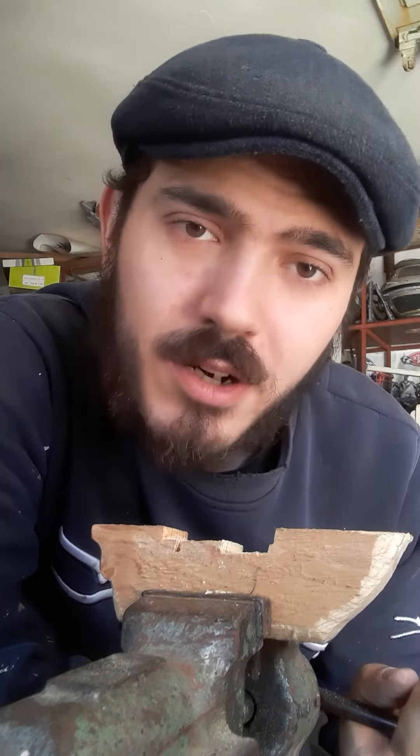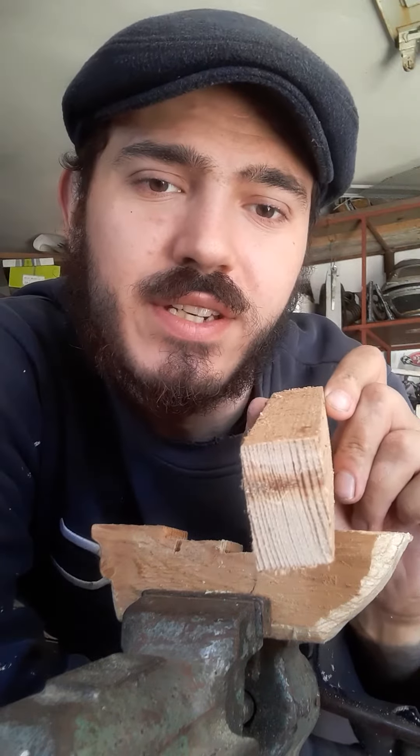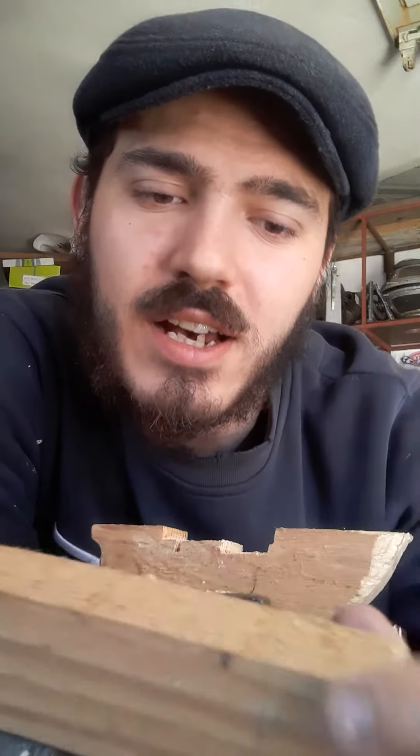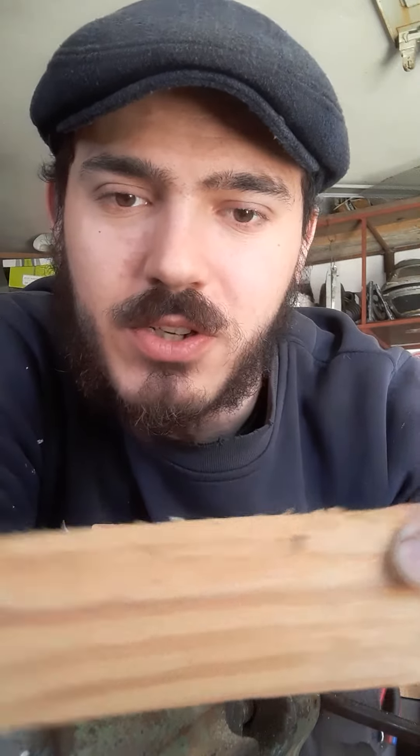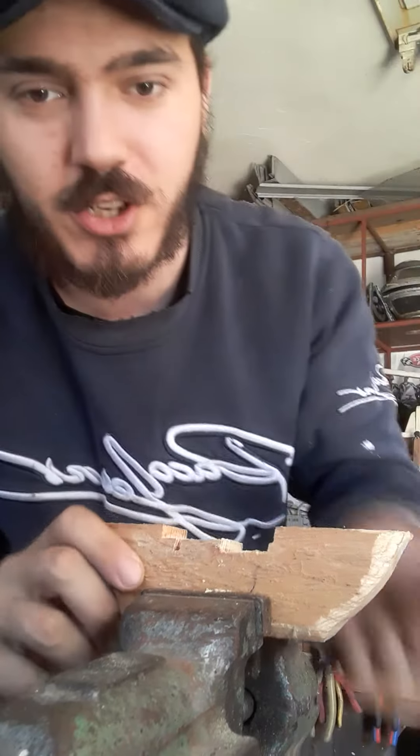I'm making a pirate ship from something like this. I think it's about three centimeters by four centimeters — I'm not sure. But this is what I got so far. I'm gonna show you.